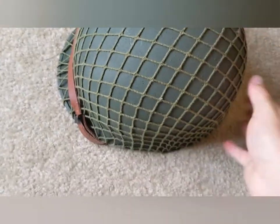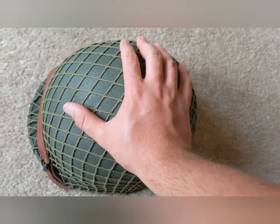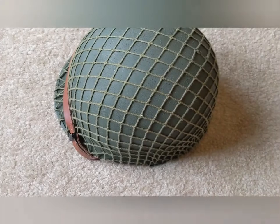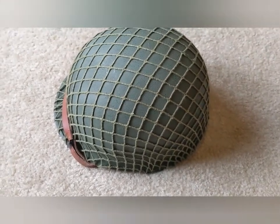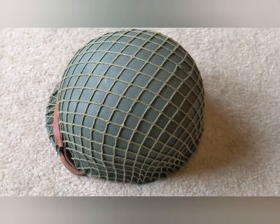And now, unlike before, where it was a bright green and incredibly shiny, it is a nice olive green — olive drab, World War II green — and it's not shiny at all. I still have my camouflage net on there, because I like that.